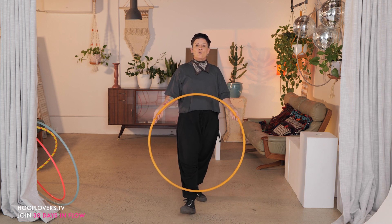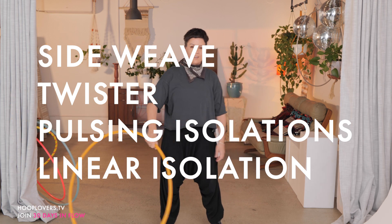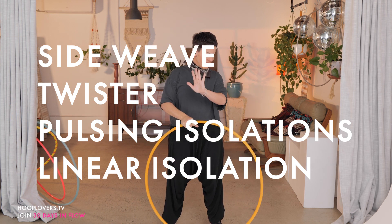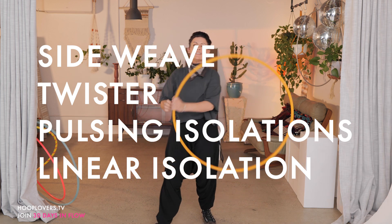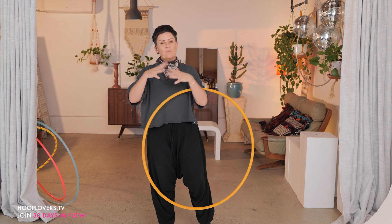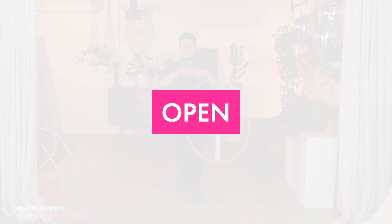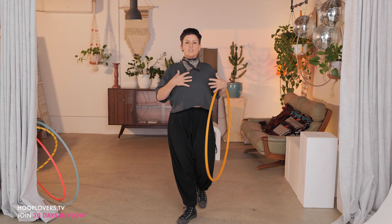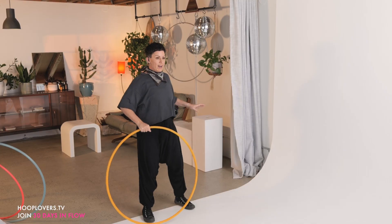For today, our four tricks that we're putting together to create a sequence are: a side weave, a twister with variations, pulsing or popping isolations, and a linear isolation. We're going to break those down and then put on the theme or technique for today, which is open. If we can stay open to new learning — perhaps that's also a physical theme — keeping our chest, our body, our heart open to all of these moves, which is great because side weaves are a perfect way to open through.